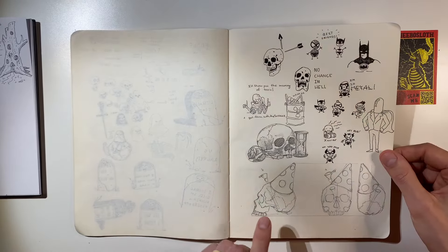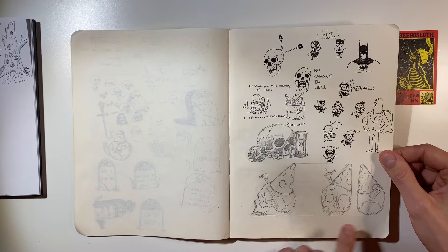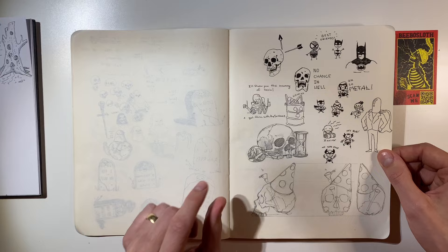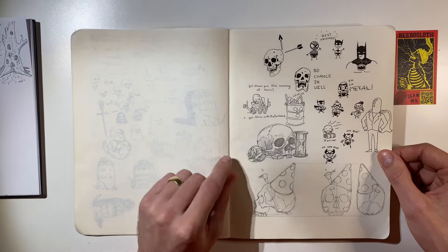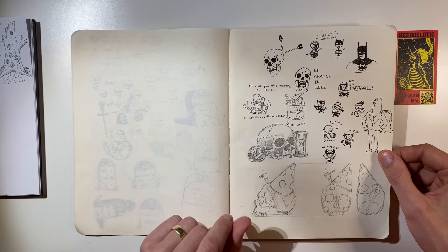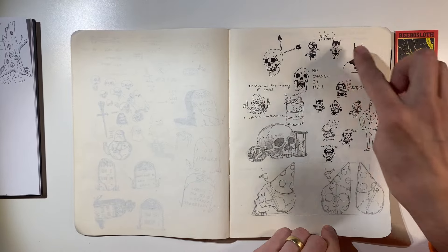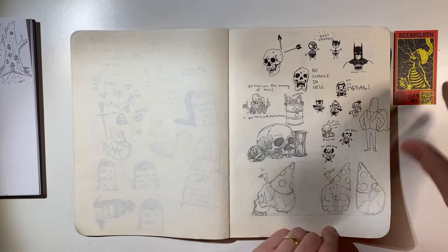We've got some pencil. This was a pipe that got made in collaboration with — oh, I forget who it was, but I think it got made into glass. It was pretty sweet. Some pencil, some micron, and some ballpoint — all on one page.